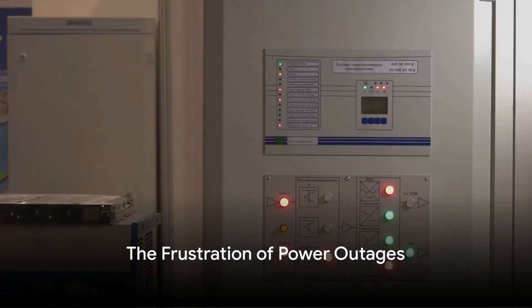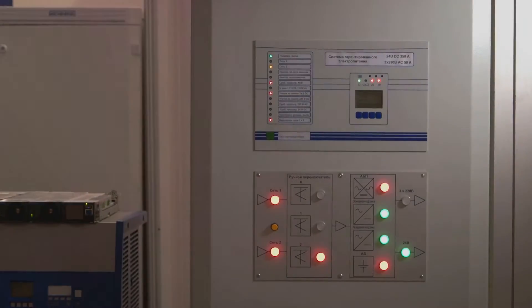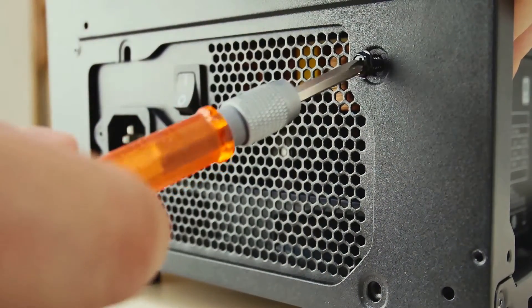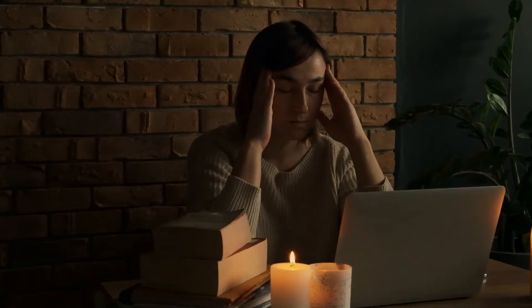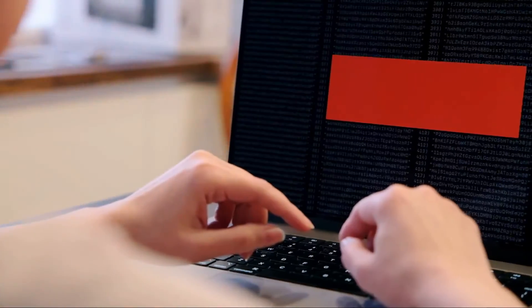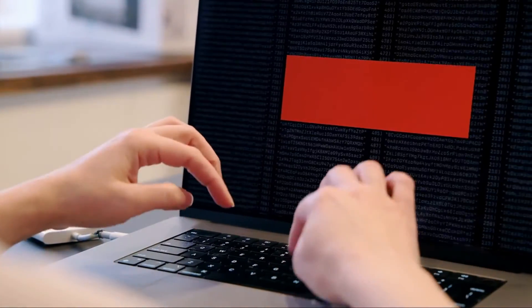Ever experience the sudden darkness of a power outage while engrossed in work on your mini PC? Imagine this: one moment you're deep into crunching numbers or creating a masterpiece, and the next you're staring at a blank screen in frustration. It's an all-too-familiar tale for many, and it's not just about the annoyance. Power outages and voltage fluctuations can lead to data loss and even damage your precious hardware.